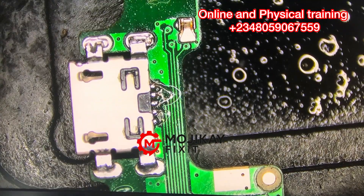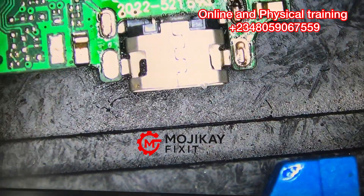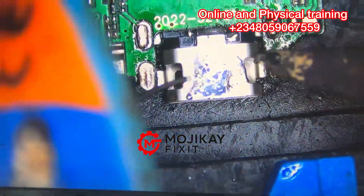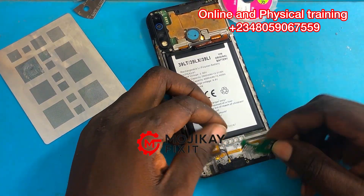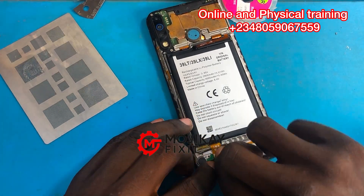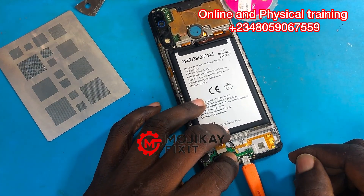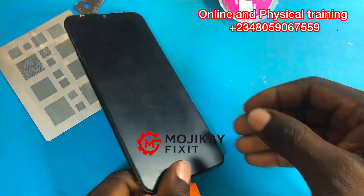This is how I do mine. What I'm doing now is covering up the backside — many technicians also do this, which is a very good thing. It helps the customer and makes the charging port last. Now I'm going to test the charging port after the repair and show you guys the results.